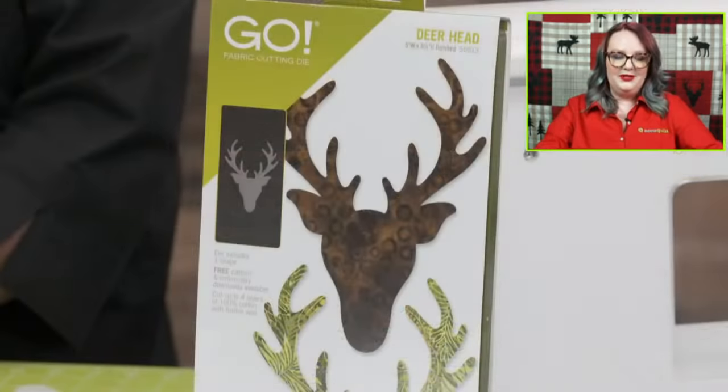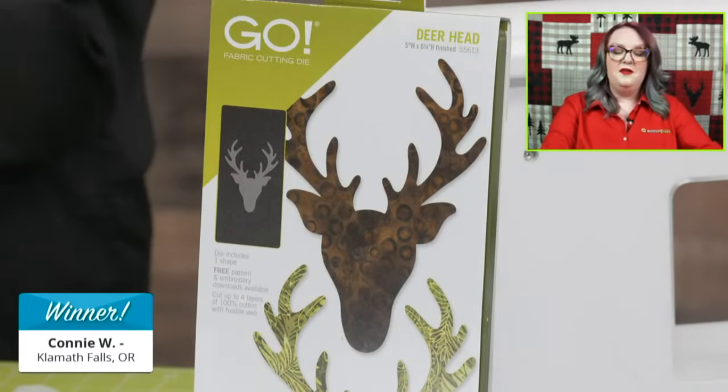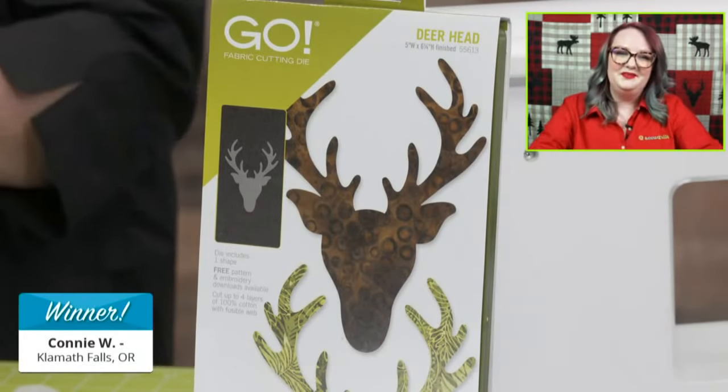Emily, will you announce our winner today? Today's lucky winner is — drum roll please — Connie W. from Klamath Falls, Oregon. Congratulations! You are going to love it.